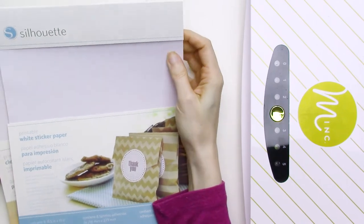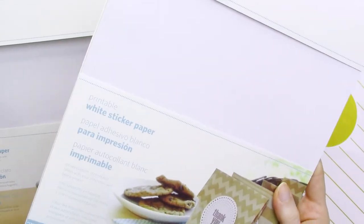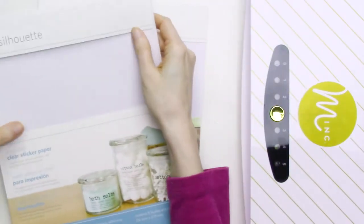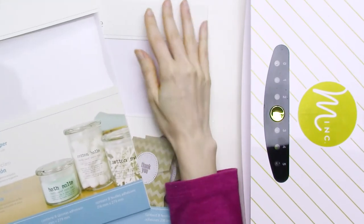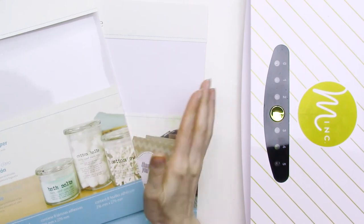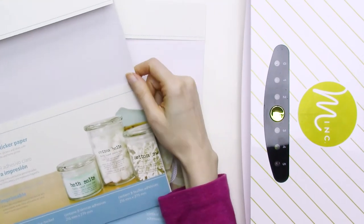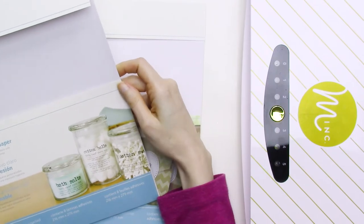Okay, let's get to testing. The Silhouette brand sticker paper comes in white, which is a matte finish, and it also comes in clear, which is a glossy finish. It doesn't specify on the packaging for either of them whether they're safe for use with laser printers, so I was a little apprehensive about trying them with my printer. But the good news is that I didn't have any problems at all using either of these with my laser printer. You may not want to risk it though, so I wanted to give you a heads up.